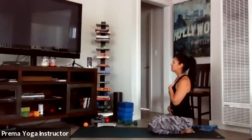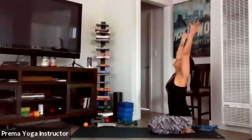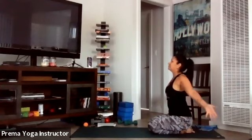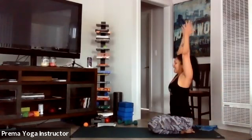Take a nice big inhale, arms all the way up, and exhale bringing hands down to the heart. Let's do that two more times — inhale all the way up, exhale hands to heart. One more big inhale all the way up, and exhale hands to heart.